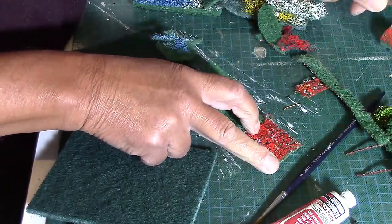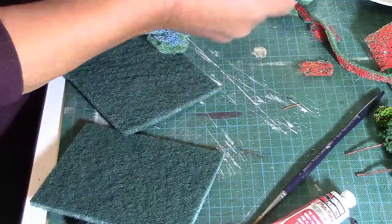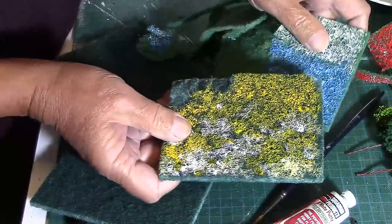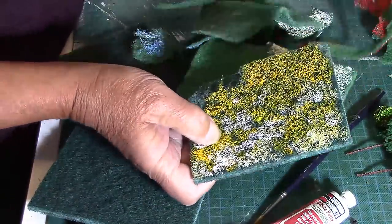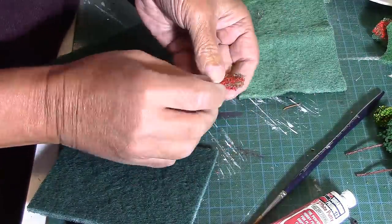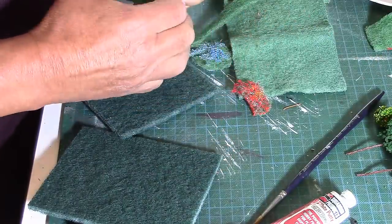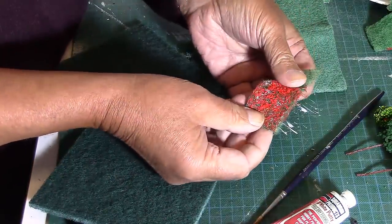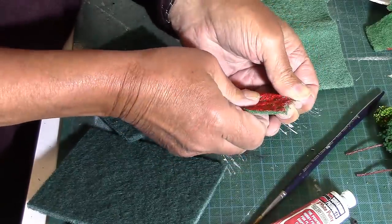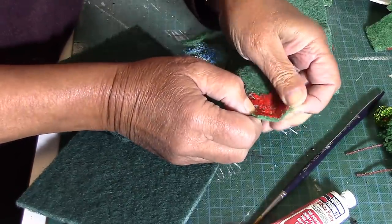Obviously you can paint different coloured flowers onto your scours to give yourself a good variety of colour. And one other variation of the pulling apart is you can continue to pull this out of shape, rather like a Woodland Scenics product, opening it out into a very thin film of the plant.